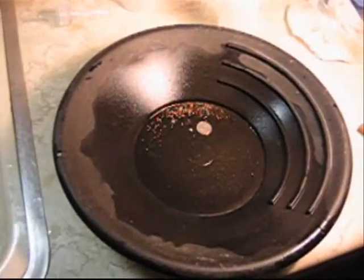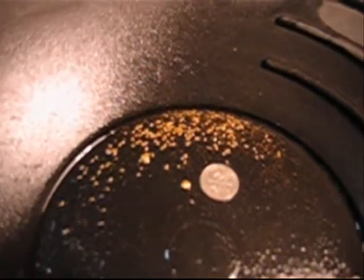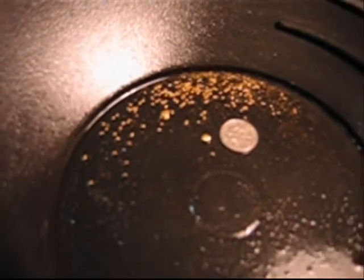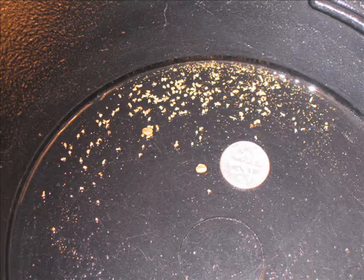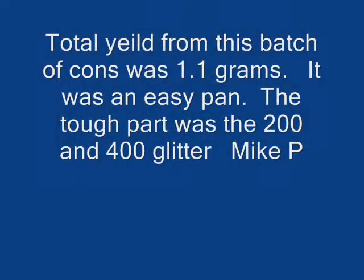Here's the entire take from the concentrates we got from Brian. Well, that's a little bit blurry — I'll snap a picture for you. There we go. It was a lot of fun, some pretty good concentrates, a lot of fun to play with. Sure appreciate you, Brian. About 1.1 grams. The only hard part was the 200 and 400 glitter — of course it was fun and mesmerizing. Have a great day.